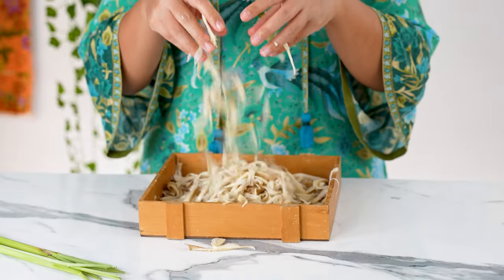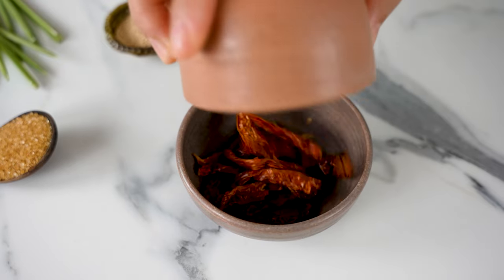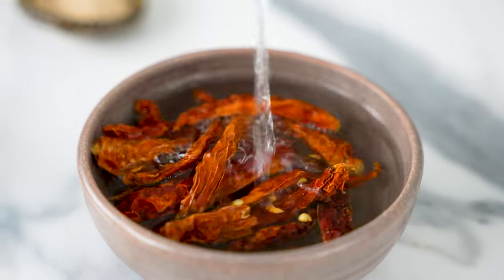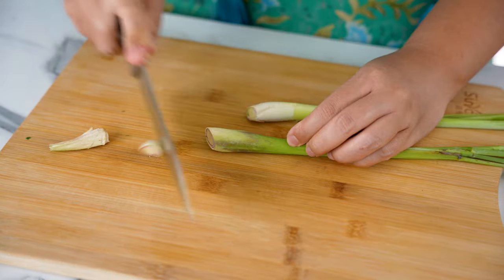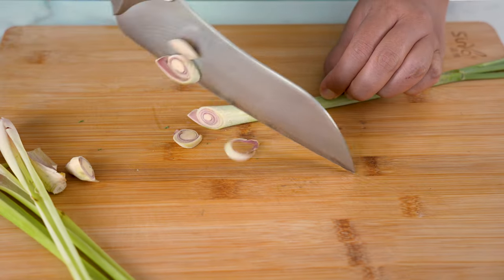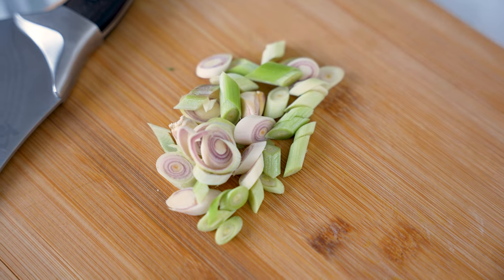These are 500 grams of mushrooms. Soak some dried chilies in hot water to soften. If you don't want it to be spicy, feel free to use fresh red chilies instead — use as little or as many as you like. Next we need 2 stalks of fresh lemongrass. Cut off the hard bit at the end, remove the outer layer, then slice thinly up to the middle.